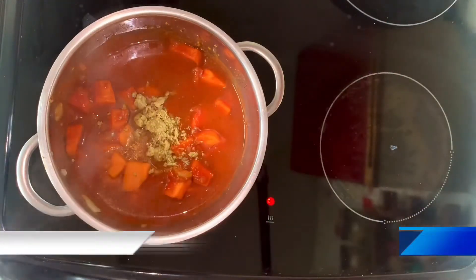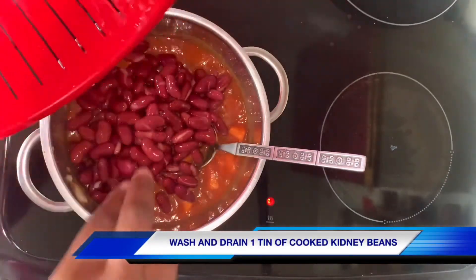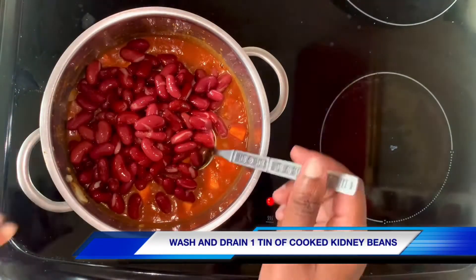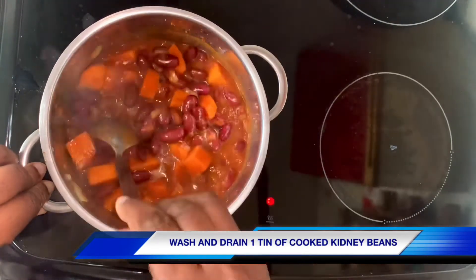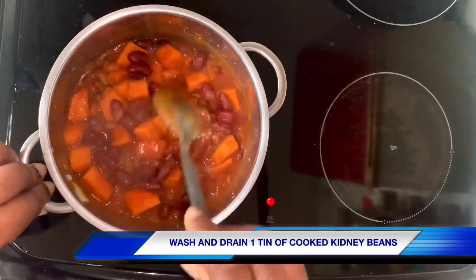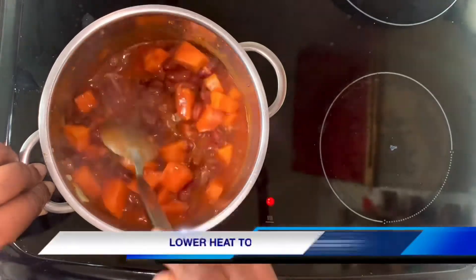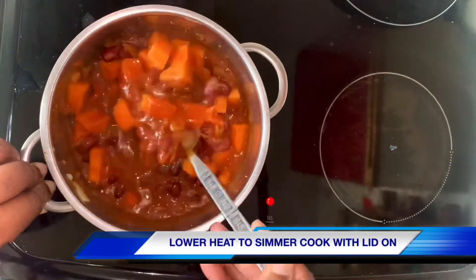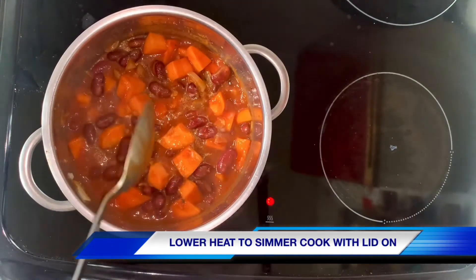I've just washed and drained some pre-cooked kidney beans and added those in. Now I'm just going to let it cook with the lid on — I'll check every few minutes and give it a stir.